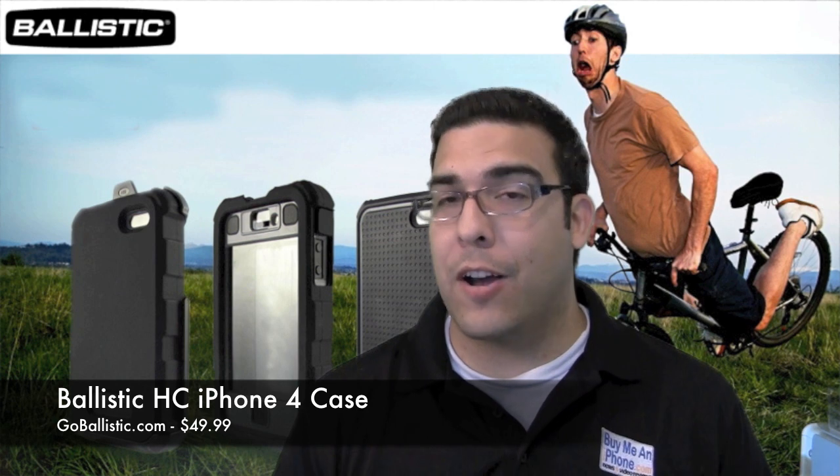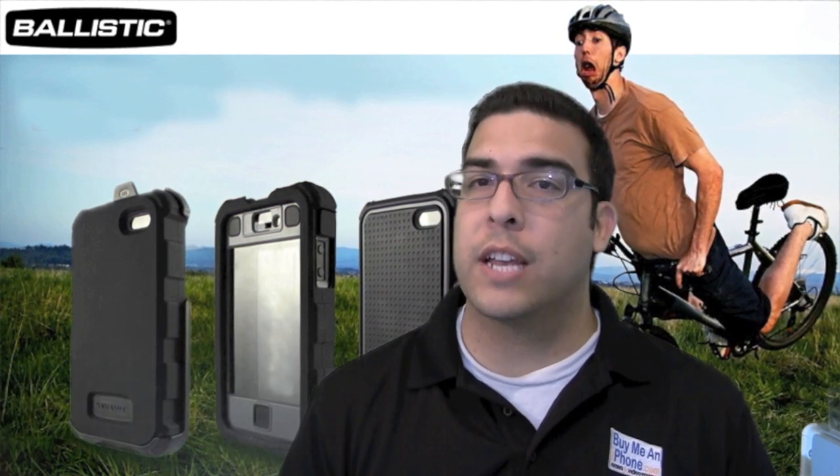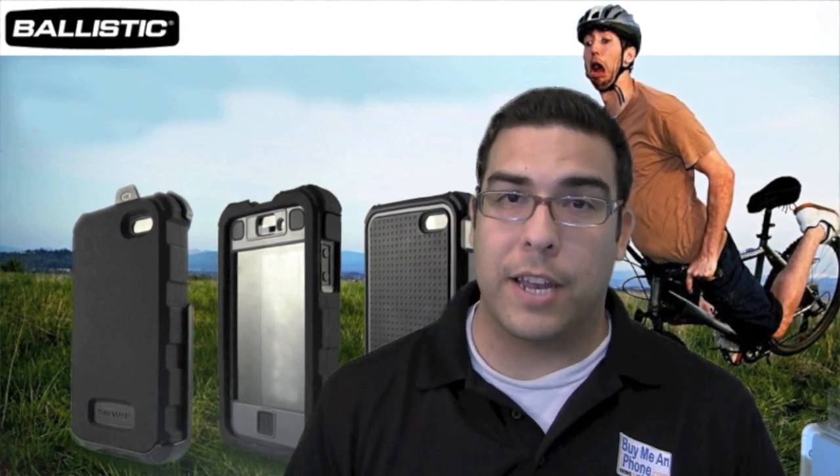This is a really awesome case. Like the title says, it is a hardcore case. There's only a few other cases on the market that are similar to this one. So I'm going to go ahead and show you guys the close-up details and tell you my experience with testing and using the Ballistik HC Hardcore case. Let's go ahead and switch over to the close-up camera now.